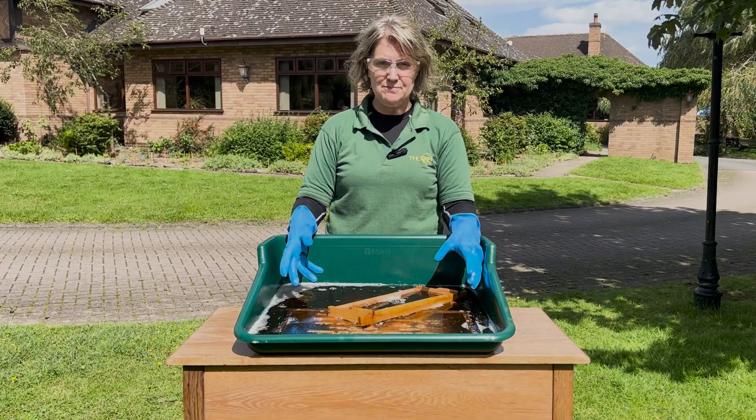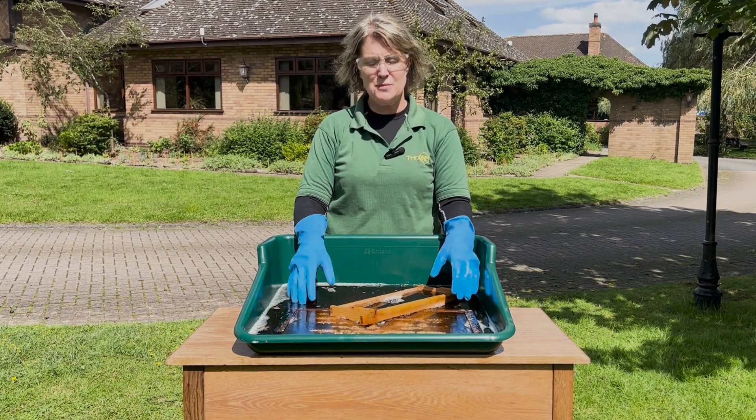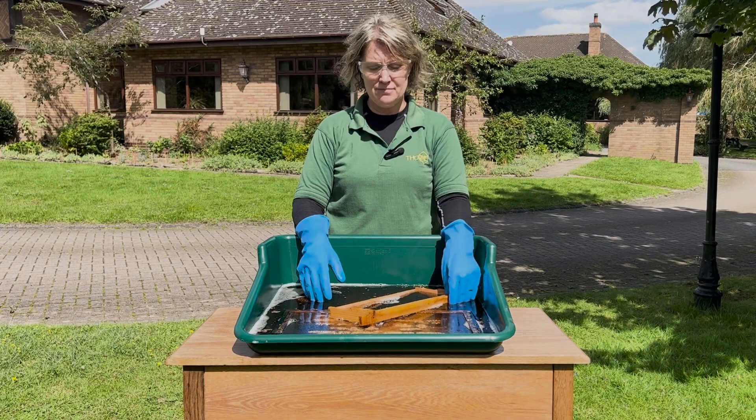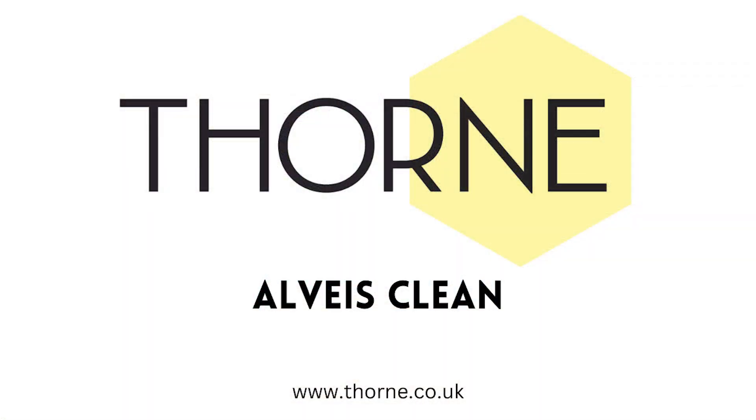Once you're done with that, dispose of the water safely — don't put it into any water courses of course. Put it down the drain and then give it a good rinse with some clean water, and then you'll have some equipment shiny and new ready to go. Thank you.